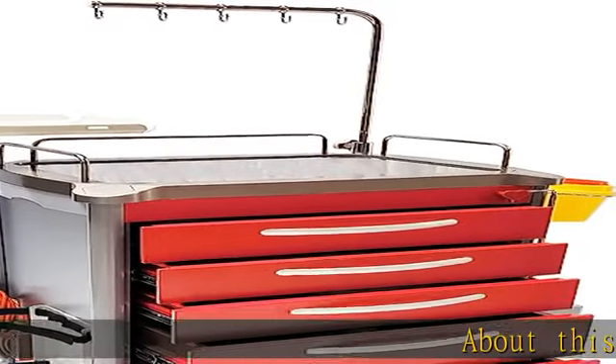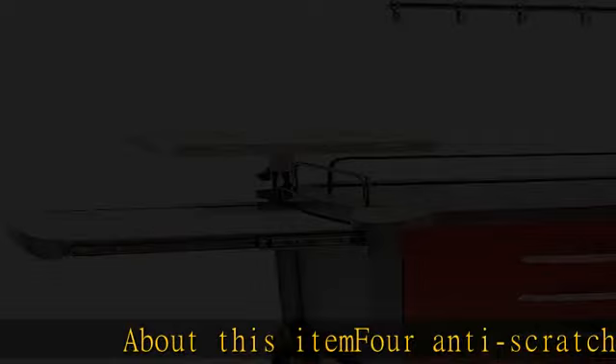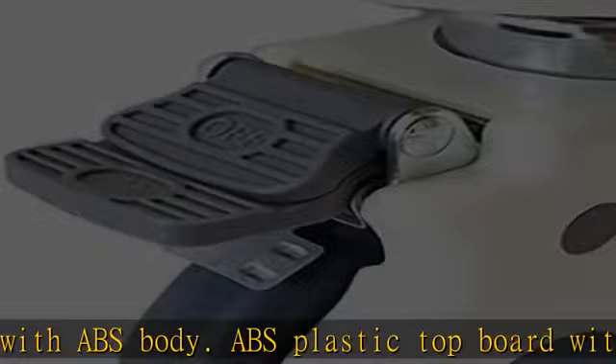About this item: anti-scratch aluminum alloy columns with ABS body, ABS plastic top board, with stainless steel side rails around for protection, IV transfusion hook at the top, disposable sharp container, sliding writing shelf, utility container cart.